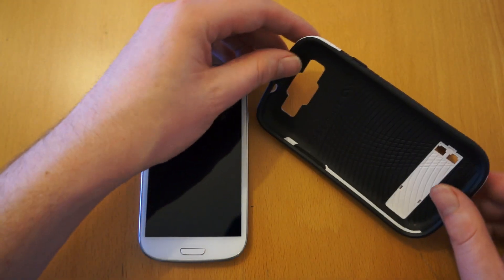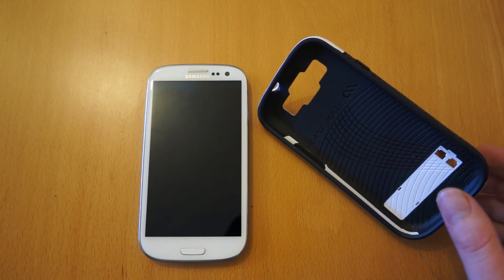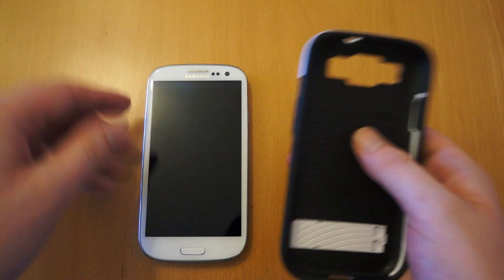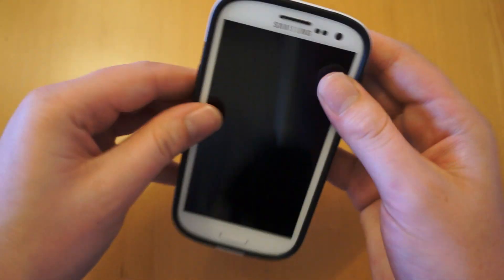It pretty much enables you to stand your phone up. It does wobble when the phone's not in, but once the phone's in it does actually stand nice and proud on the table. So if we just lock that back in, we'll fit it on the phone. You start by sliding the bottom of the phone in, then work the top in — it fits in nicely.